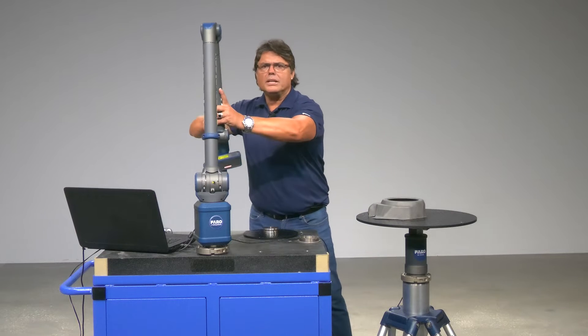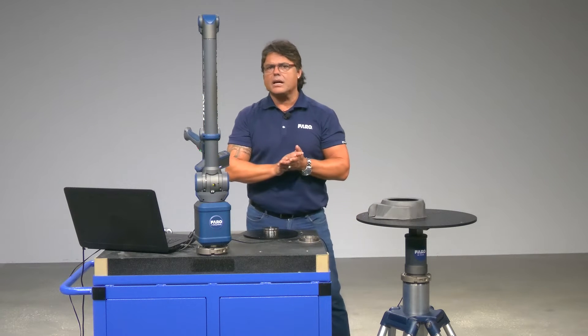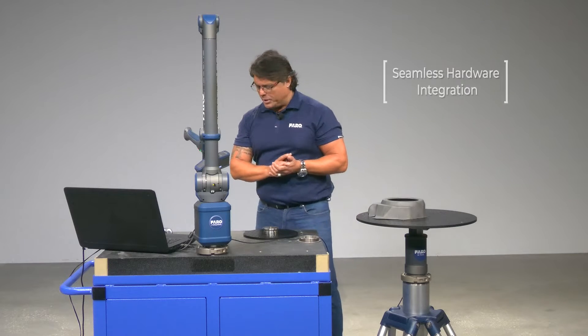A small cable connectivity in the back, a one-time 30-second compensation procedure, and you're off to the races to scan any part you wish. So let me show you how it works.